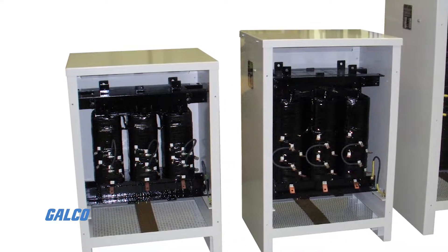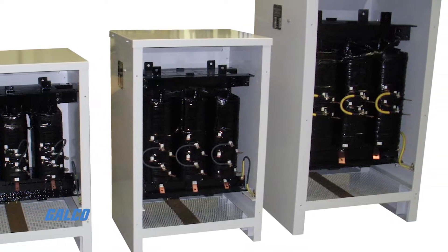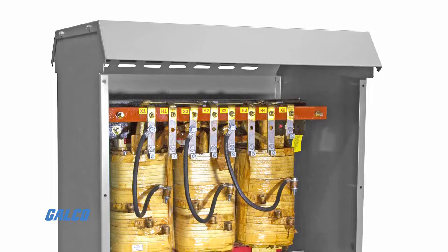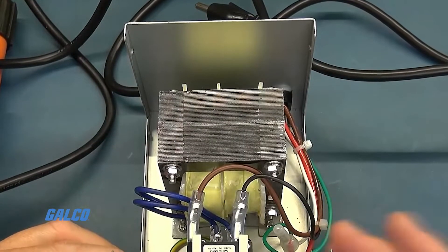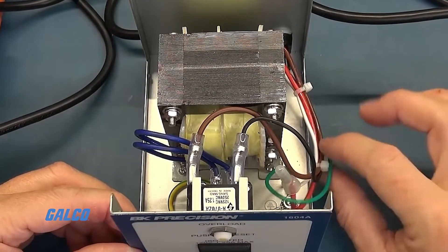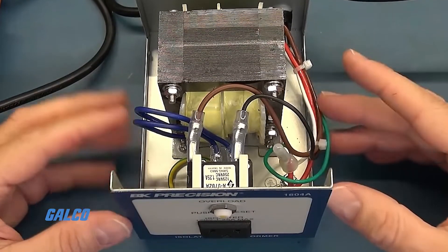An isolation transformer must be sized for the continuous input amps of the variable frequency drives it is being used with. There is no need to oversize the isolation transformer for the VFD's overload because isolation transformers have current overload built in.